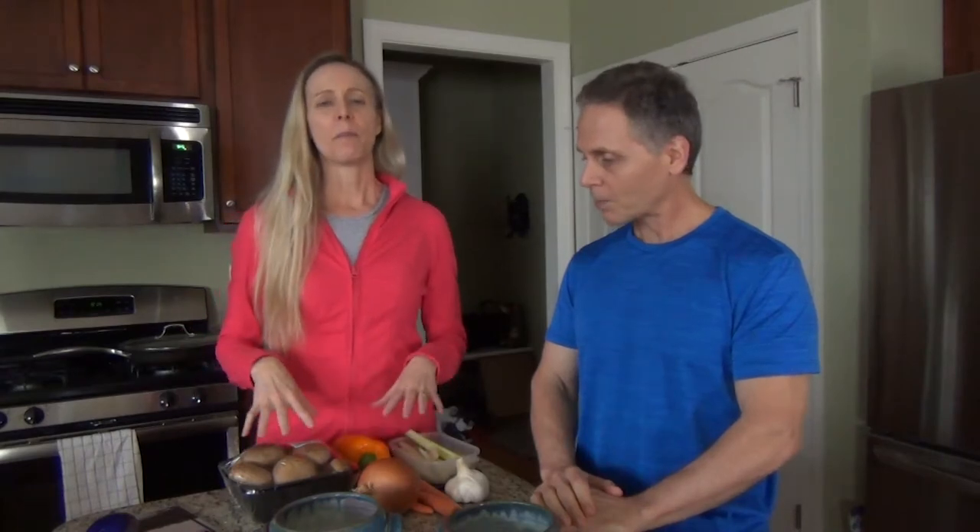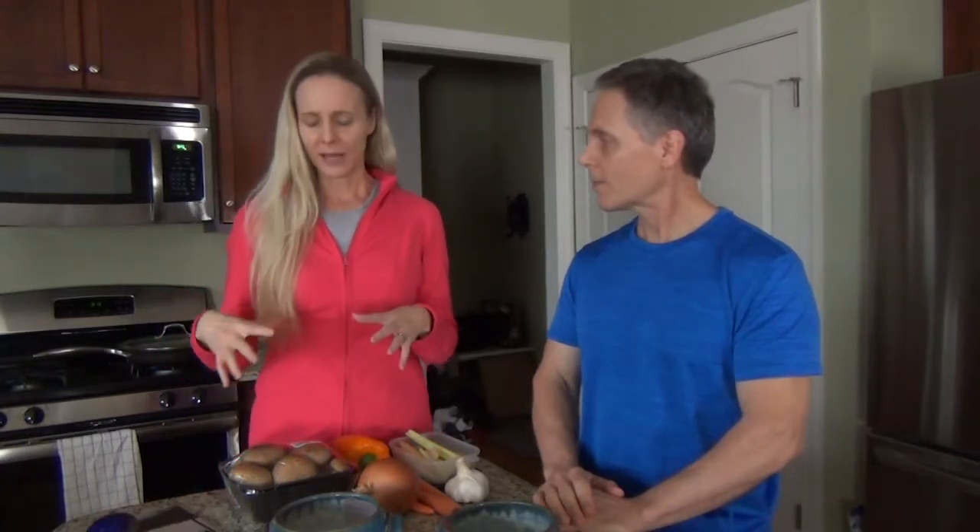Today I wanted to share something I realized: I use basically the same base for a lot of the things that I make. I realized this when I started typing up my recipes. I make this same kind of base all the time, and then I add spices to it. I sent it out as the newsletter today.